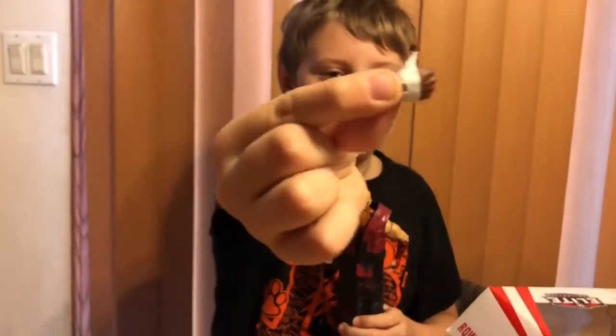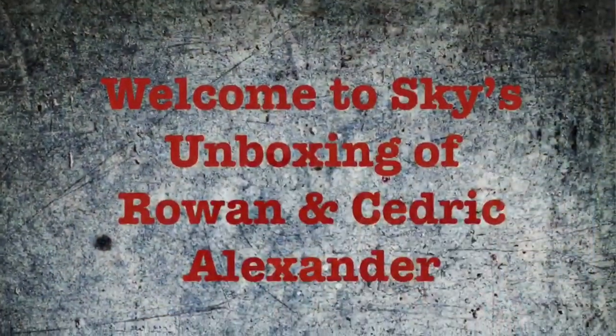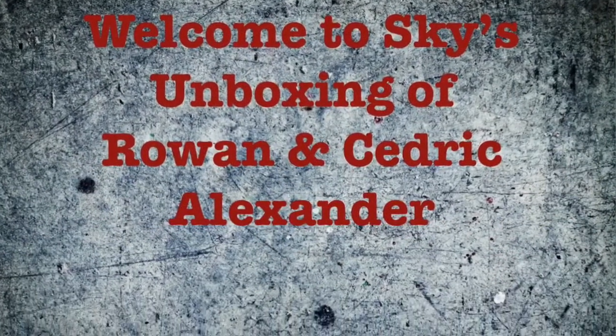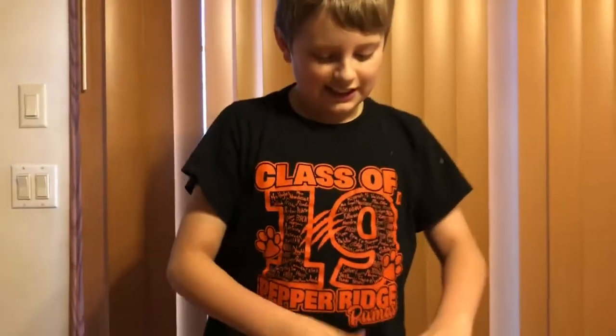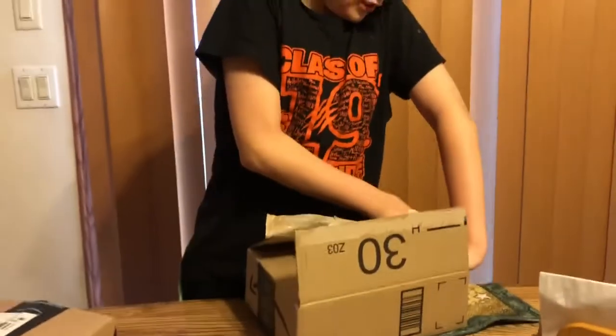I would give this video a like if I were doing it. Here is my unboxing of the figures I ordered a few days ago. Two of them came today.